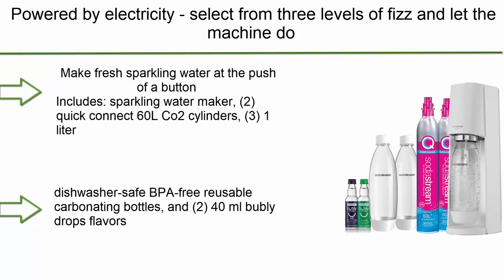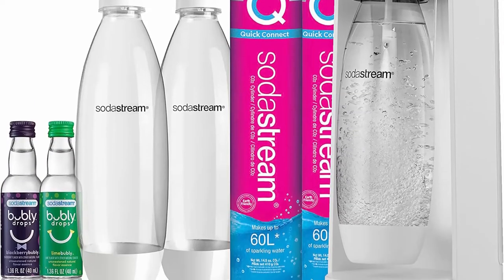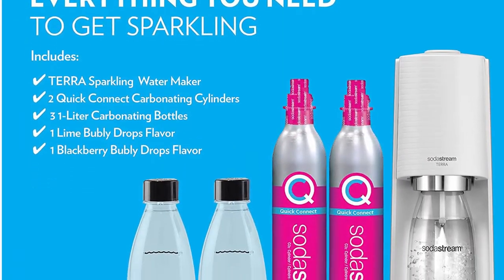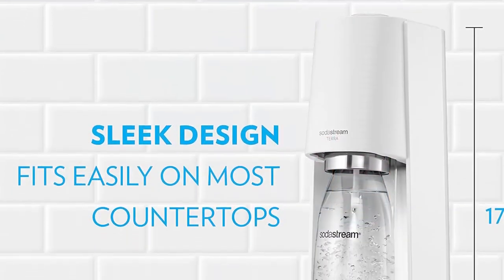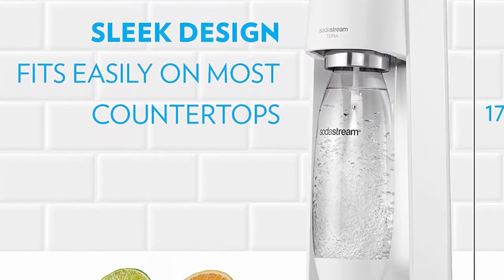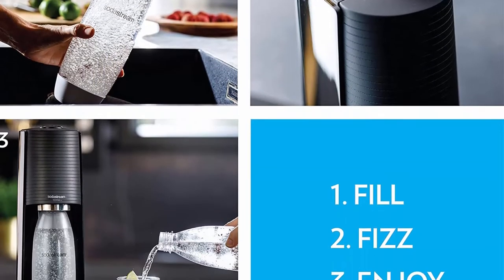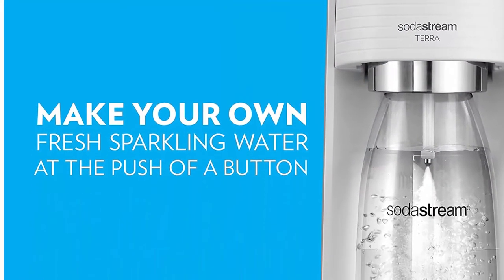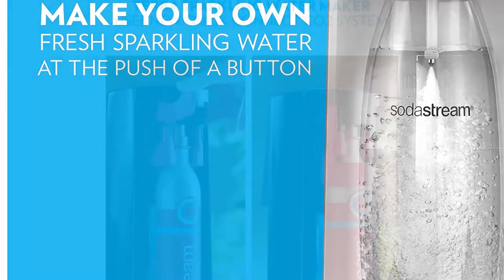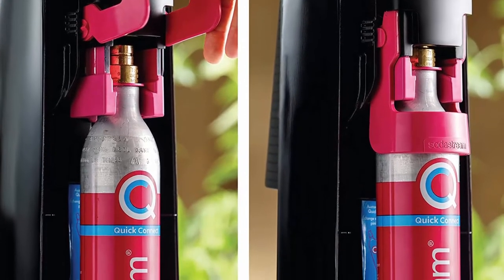Top 7: SodaStream Tera Sparkling Water Maker Bundle White with CO2, DWS bottles, and bubbly drops flavors. Make fresh sparkling water at the push of a button. Compatible with all SodaStream flavors and SodaStream carbonation bottles. BPA-free and better for the planet. Note: SodaStream Tera machines are only compatible with the SodaStream Quick Connect CO2 Cylinder.